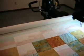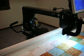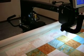You can see my machine here — I'll pan up a little bit. This is my Nolting Pro. This is the frame and machine that I quilt all of the shop's quilts on.